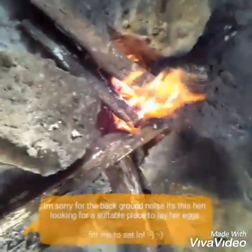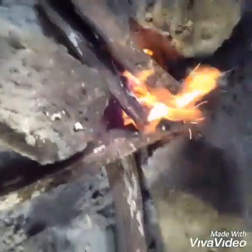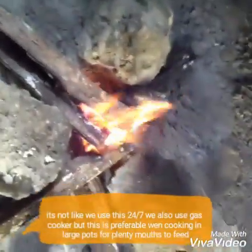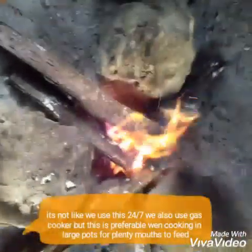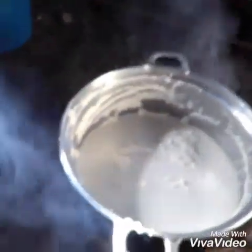As you can see, this is called a typical three-stone fireplace — the African three-stone fireplace. This is what we use here in Cameroon. You can see the smoke and the fire; this is what we use to prepare this Cameroonian African fufu and eru. I'm about to put the pot on the fire right now. The pot is on the fire and you can see the smoke — it's really hard to cook in this type of kitchen.